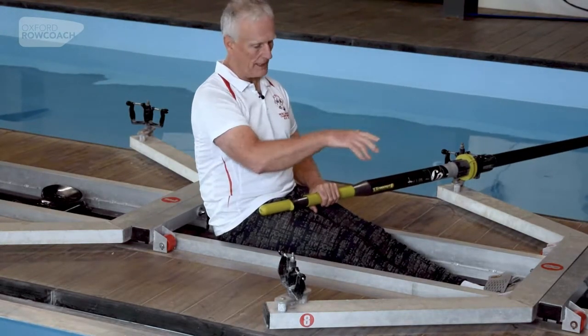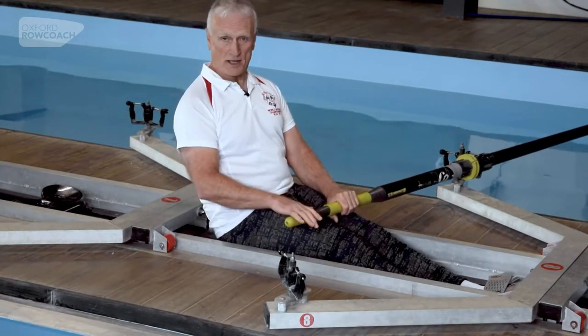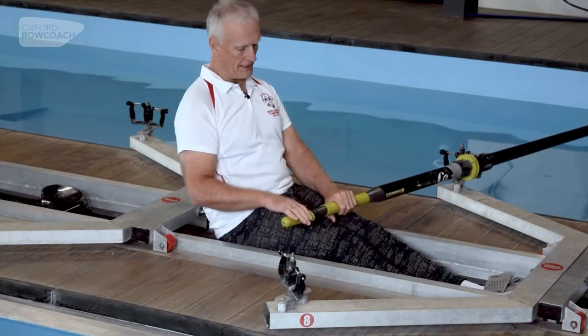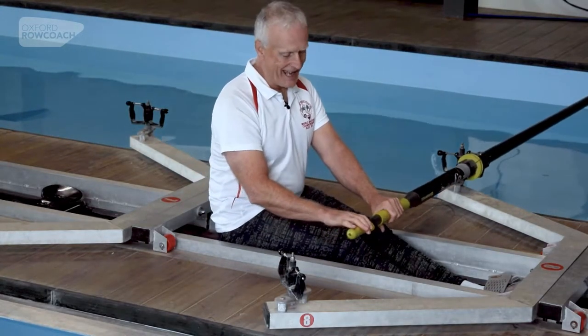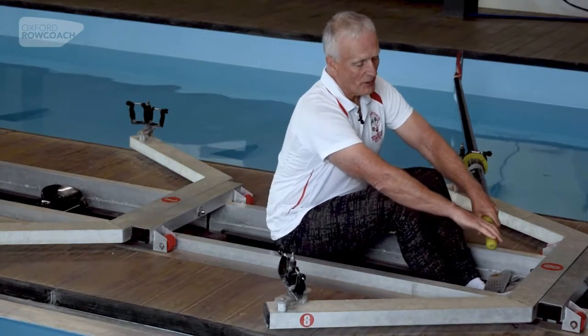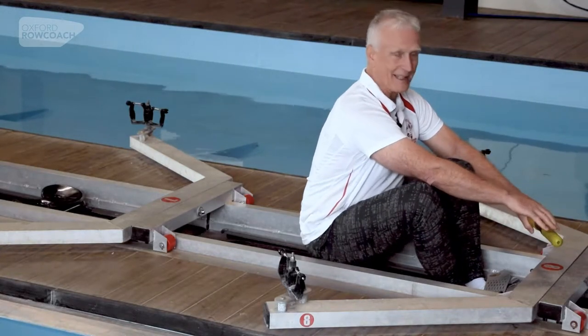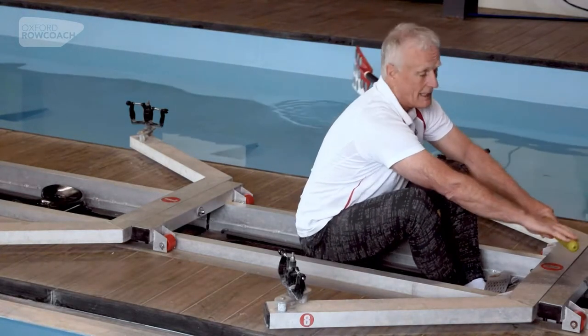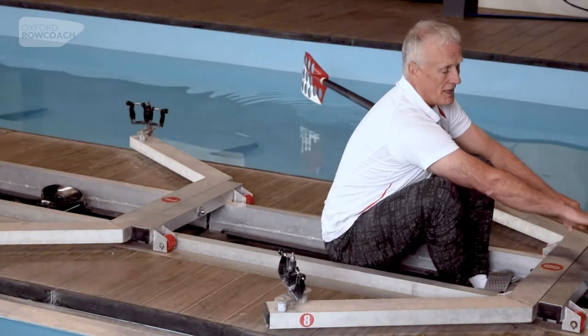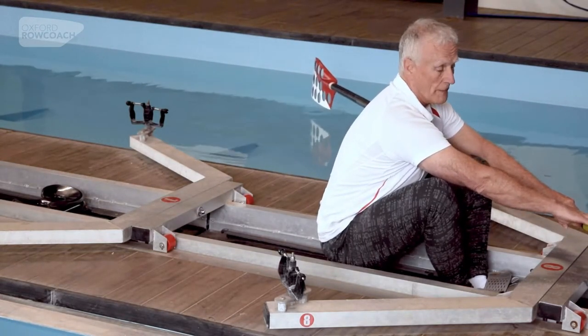We want to keep the spoon out of the water during the entire slide forwards, which is called the recovery. So we need to keep the handle down and at the same height — nice and flat. The handle is going to travel up here at the same sort of height until some point where we can't reach any further forwards comfortably. We've arrived at where we can reach, and now we want to put the spoon back in the water.